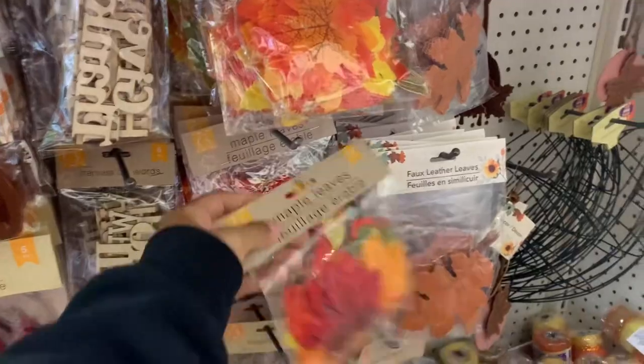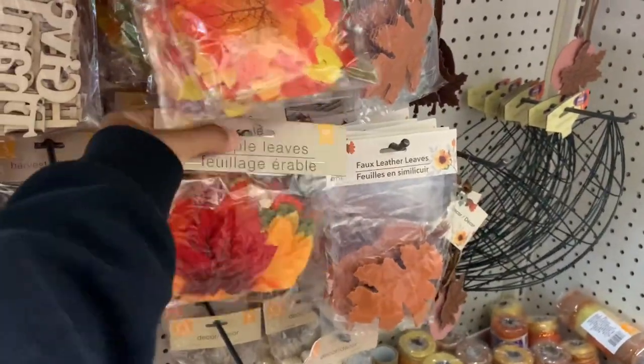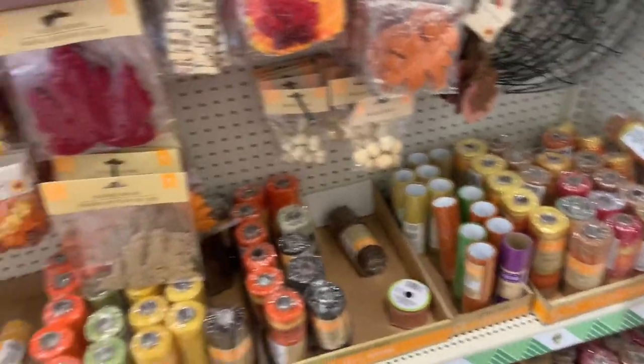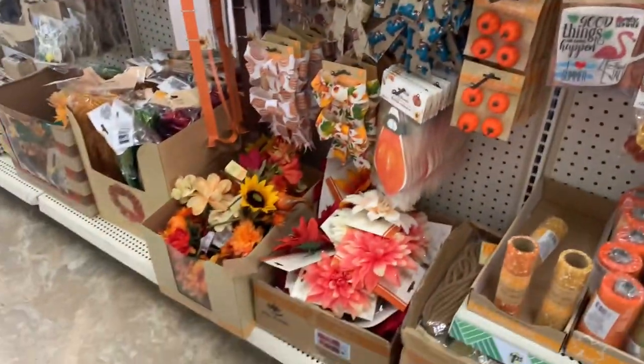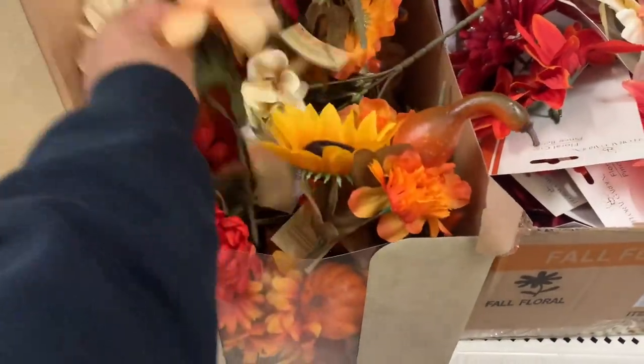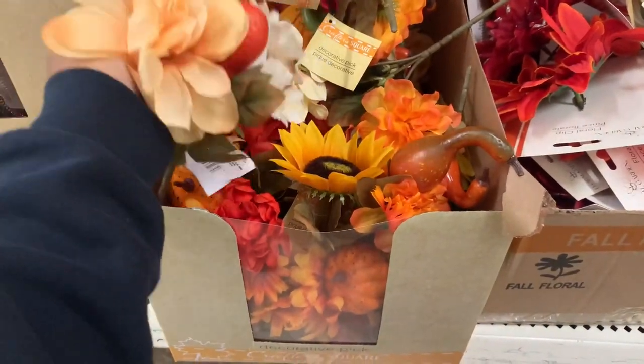You can do this so inexpensively. Please do not feel like you need to go out and spend a whole lot of money in order to get supplies and things to decorate your background. This should be super inexpensive — honestly all the things I got cost me less than ten dollars to grab everything I needed to create the backdrop.